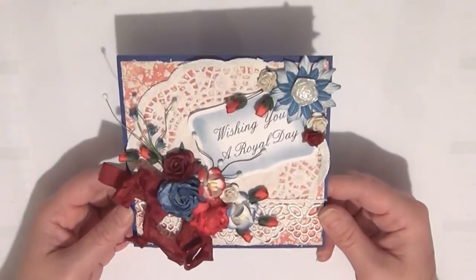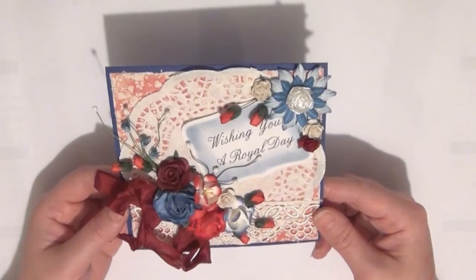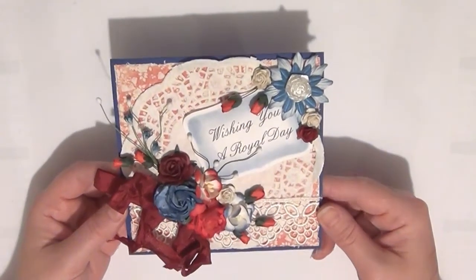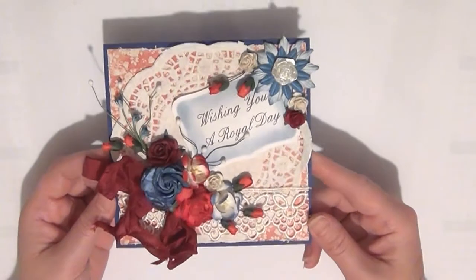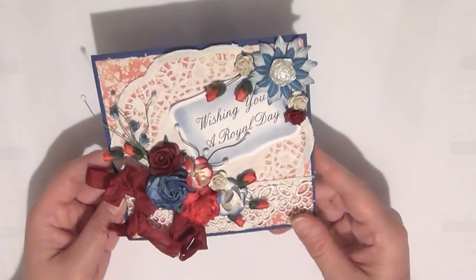Today I wanted to share with you all the project that I've made for the Design Team Monthly Challenge for The Wild Bunch. This is for the month of July and my project is of course a card, as you can see here. The challenge was to create a project using the colors of your country and there is a reason why I created this in the sort of British colors.